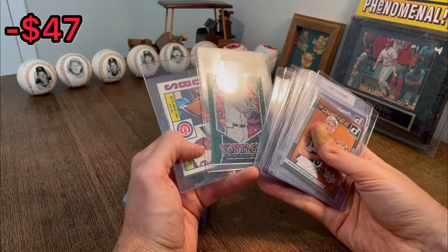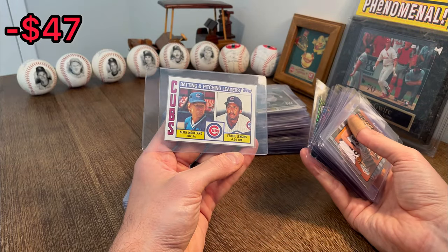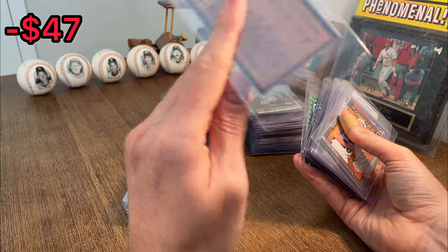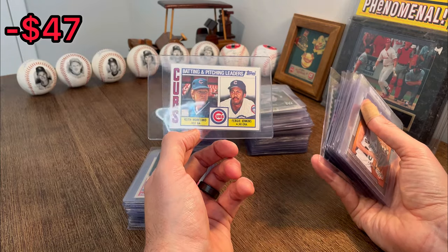Eddie Matthews vintage. Green mosaic. Nice. Fergie Jenkins and Keith Moreland — 1984 Cubs batting and pitching leaders. We're going to do this as the next Easter egg.